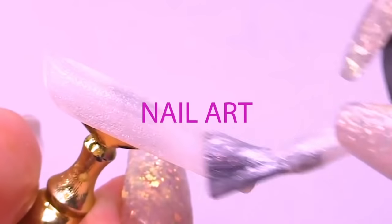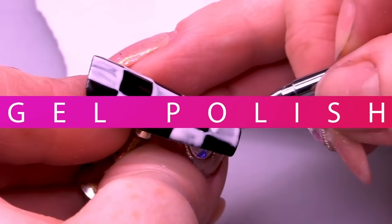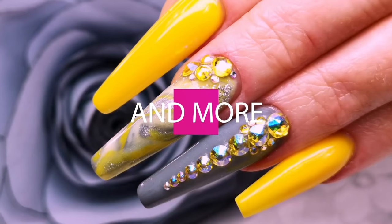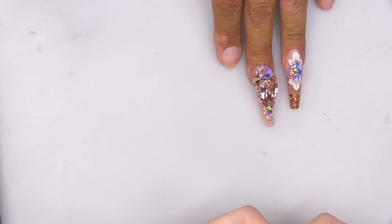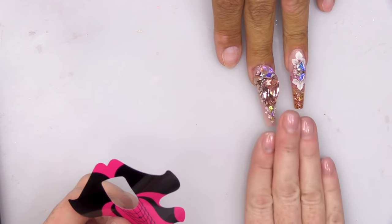I'm gonna show you how to do this layered effect — it's gonna look absolutely gorgeous. The fabulous Sheryl is in today. We've done some videos already.